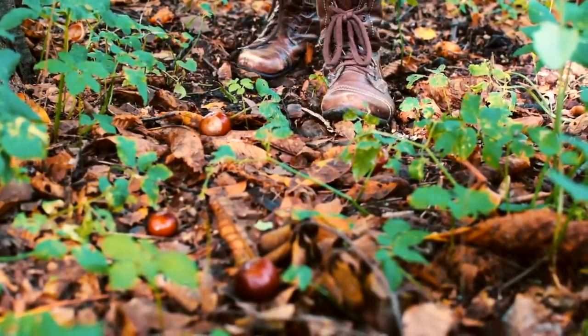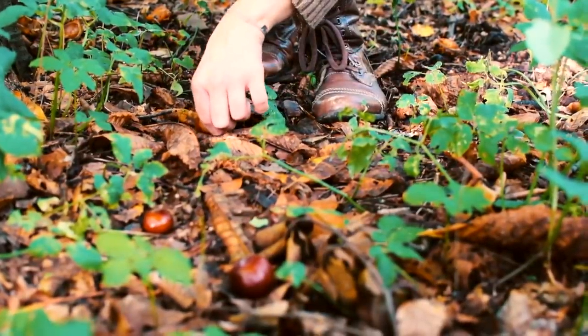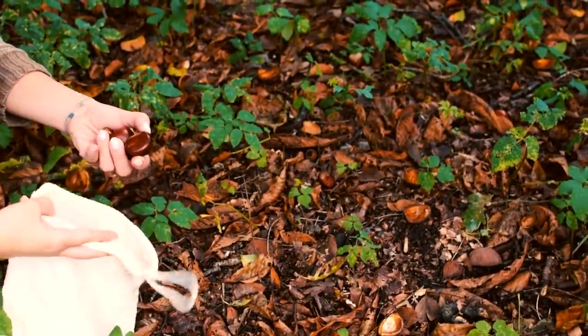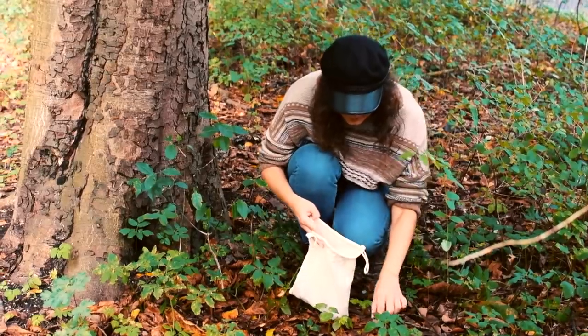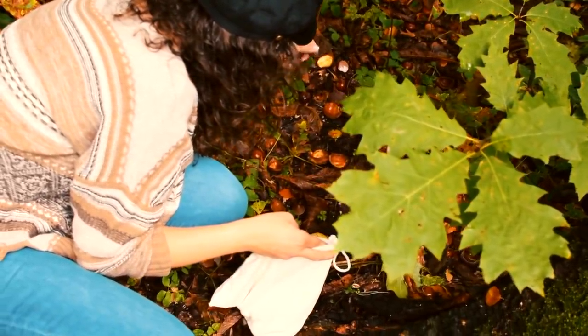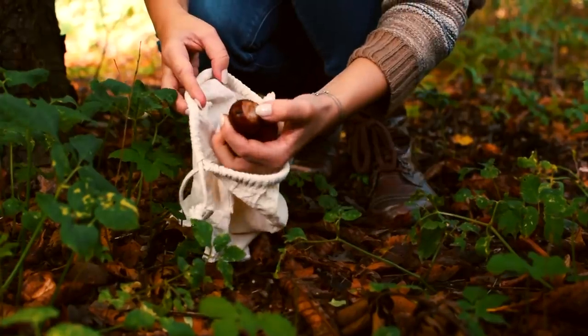From end of September to the beginning of November, you can go into any forest or park where chestnut trees grow and gather some chestnuts there. Make sure to bring a bag with you. The ones that just fell down are the best to use since they are the easiest to cut.